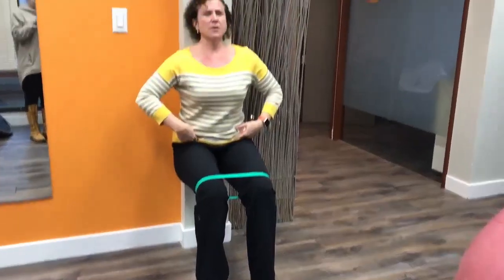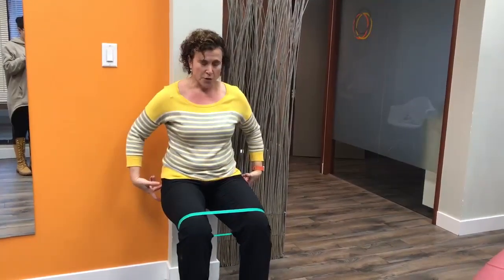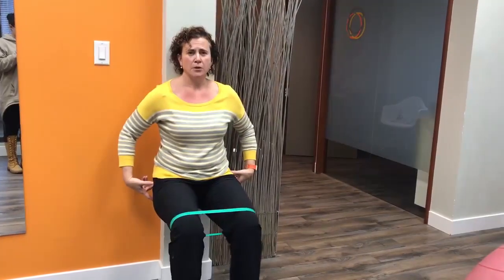In this position, think about keeping your hips connected to the wall — this is a simple wall squat you can maintain. If we want to add a little bit of extra work for our glutes, we can work on a little bit of a pull out here with the band.